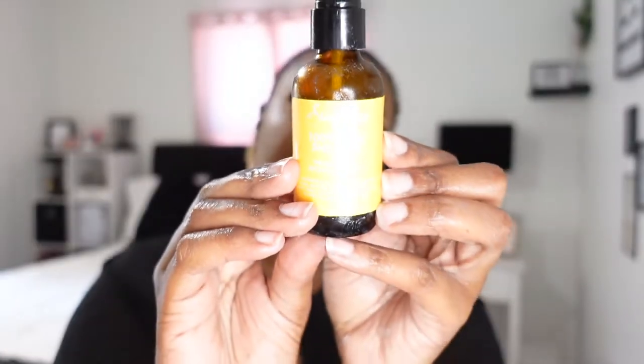First I like to apply a little bit of oil — really any kind of oil. This is the 100% Shea Oil by Shea Moisture, but I also use coconut oil, olive oil, any kind of oil. I'm going to put it on my ponytail just to help with the ends.